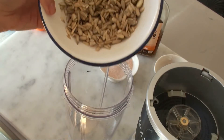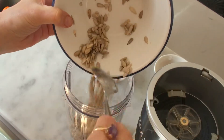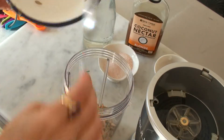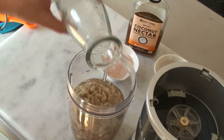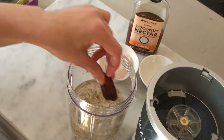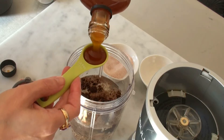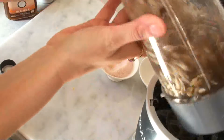First, wash and drain the sunflower seeds and then just put them in your blender. If you've got a bigger blender, you can double up this recipe, but for a Nutribullet this is all it can take. Add one and a half cups of water, a pinch of salt, one date, half a teaspoon of vanilla extract, and half a tablespoon of coconut nectar — just like that. Now blend it for a couple of minutes.